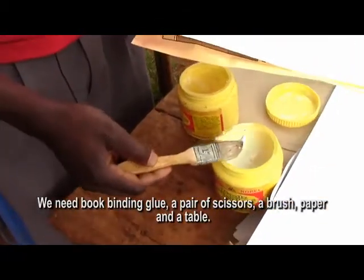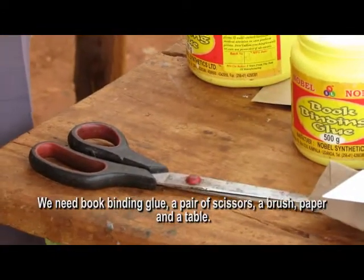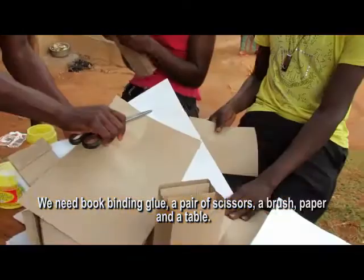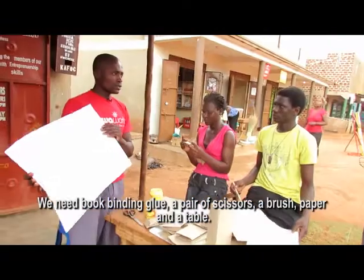We have a book-binding group. We have scissors. We have a brush. We have paper.